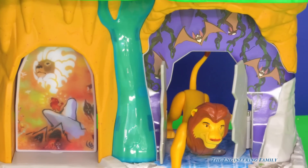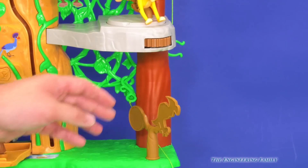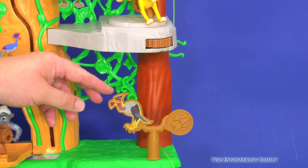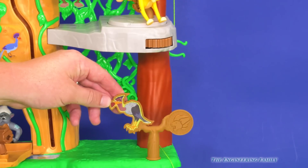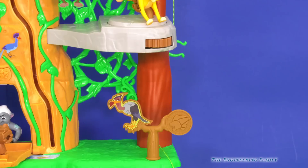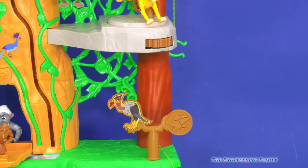That is another area you can play. Look at all those different levels — I haven't even showed you the vultures yet. Do you see the vultures? They've even got a little target so they can practice their aim to try to scare those vultures away. And you can find all the little Lion Guard symbols on here, like that one right there.